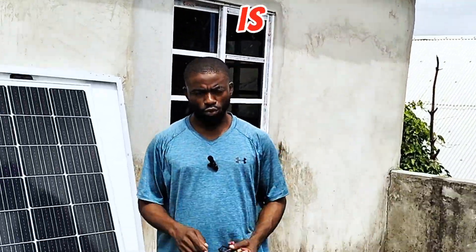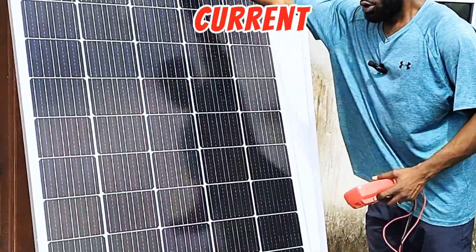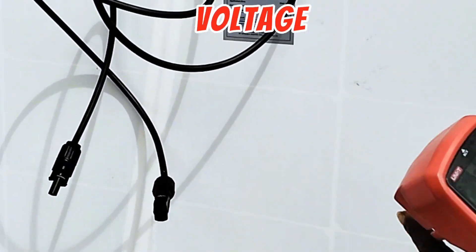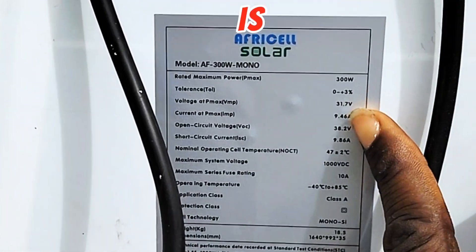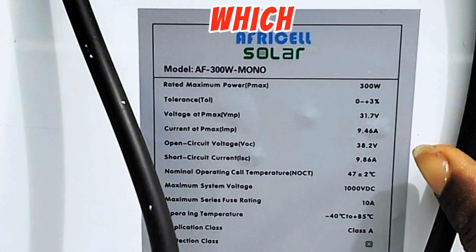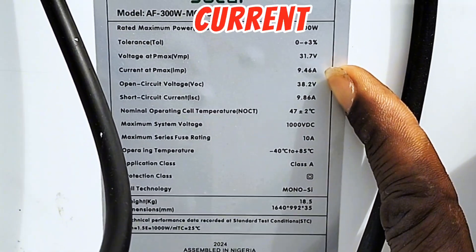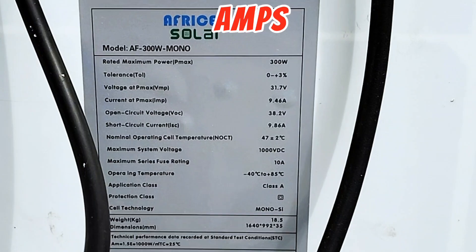The first thing we are going to check is the voltage, then the current. On the sticker, it's rated that the maximum voltage this solar panel will generate is 31.7 volts — which I'm sure we are going to exceed — and the rated watt is 300 watts, and the current is 9.46 amps.